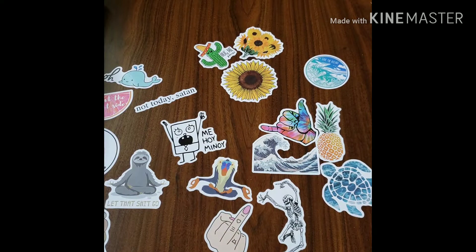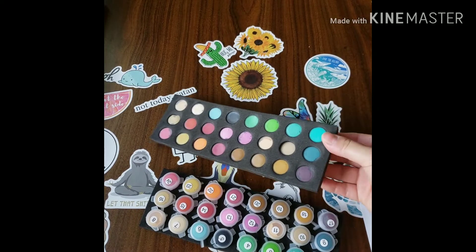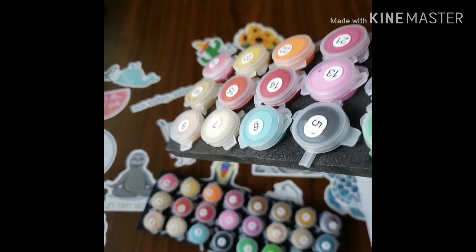Let's open up this painting kit. I will be posting all the information you guys need about price, size, and all that. Oh, it's actually foam! So they just stick the paints in there — it's foam. That's pretty neat. It'll keep your paint in place when you're painting.